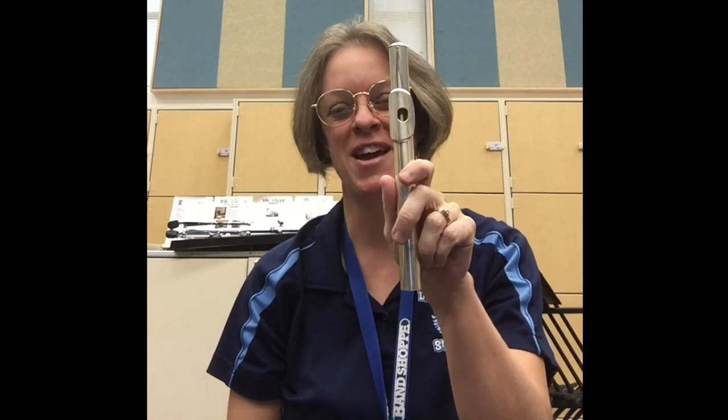Now we're going to talk about the parts of your flute. Your flute and your body have a lot in common. You have a head — your flute also has a head joint. You have a body — your flute also has a body. And finally, you have feet — your flute also has a foot. So we're going to start from the top down, meaning we're going to start with the head joint today.